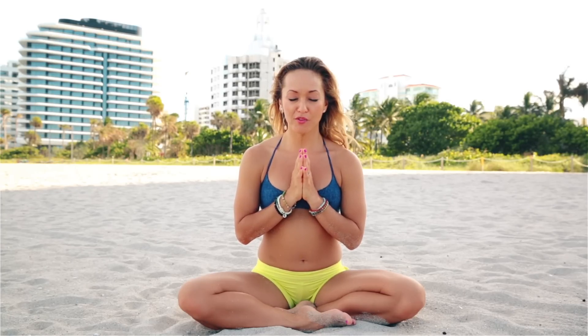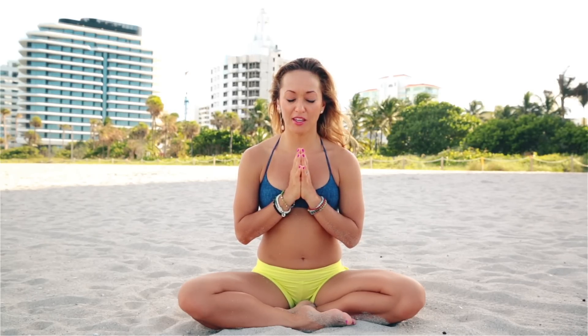With a few moments of quiet reflection, tune into the inner body, tune into the spiritual heart. Find that space of equanimity within.